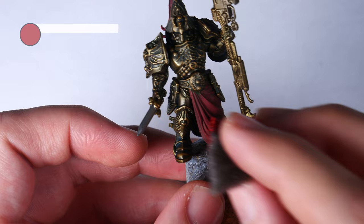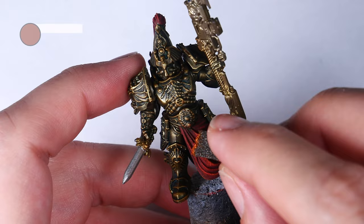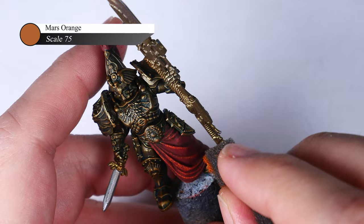For this red, I first do a pass of Antares Red, making sure that I try to broadly hit all of the tops of the folds in the cloth. I then come back and do a little lighter application of Mars Orange. For this second pass, I try to follow where I already highlighted before with Antares Red, with just a slightly softer touch so I don't leave as much paint behind.